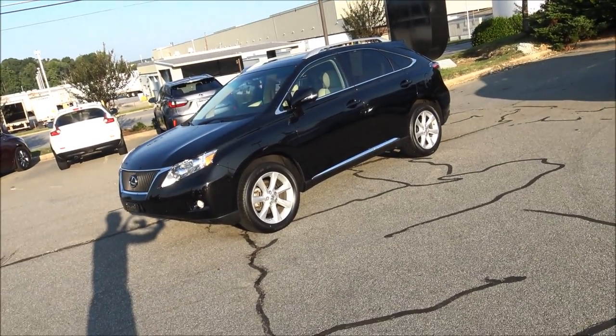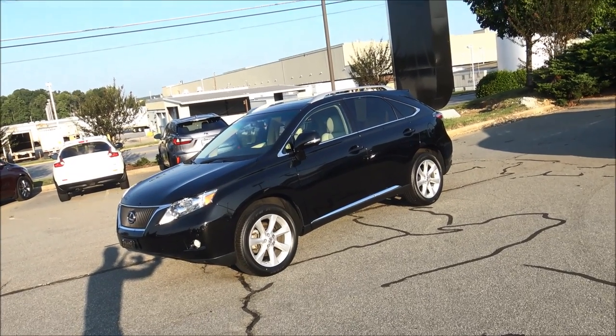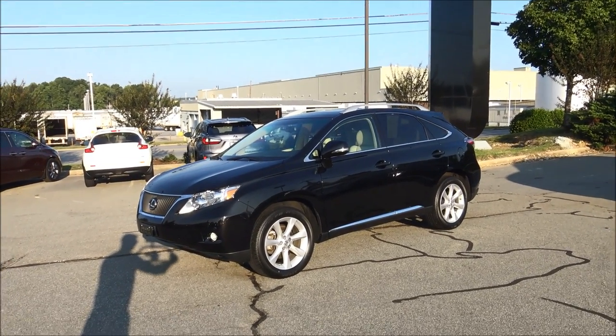Hey everybody. In today's video we're going to take a look at a stunning 2011 Lexus RX 350 all-wheel drive. This thing is beautiful — wait till you see the paint color. We're going to go over all the features both interior and exterior, the performance specs, and we're going to end up in the driver's seat where I'm going to show you how all the features work. Let's dive right in.